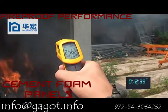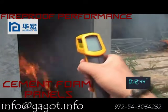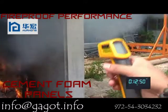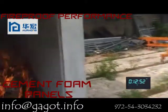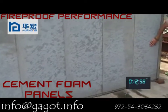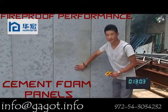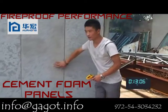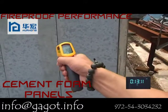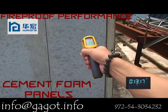Now the temperature inside of the wall is 456 degrees. The temperature outside of the wall panel on the corner is 256 degrees. Now we test the temperature outside of the house for the panel — the temperature is very low. We test the temperature on the outside wall: it is 38 degrees, and this one is 37 degrees.